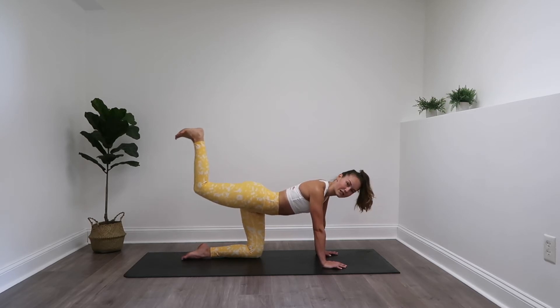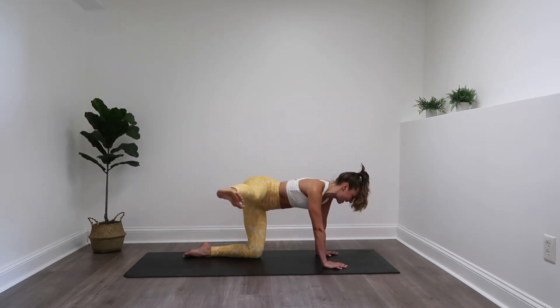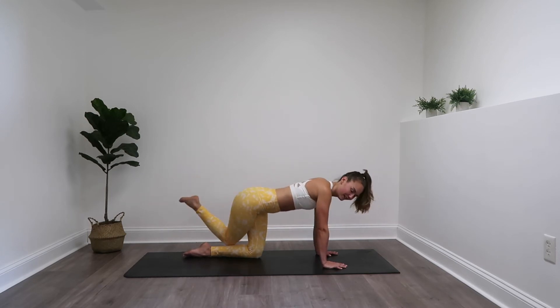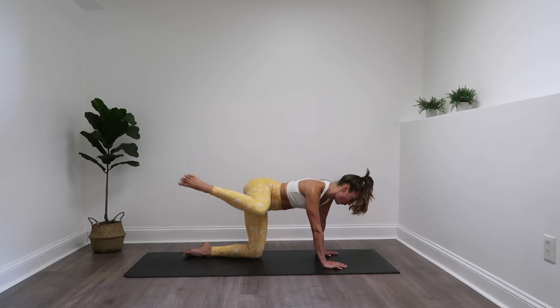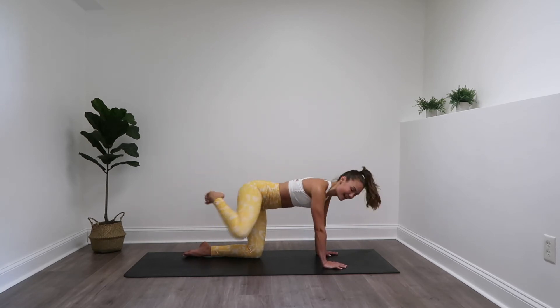Ten more seconds until we switch to that crossover kick. Last three, two, and one. Here we go — cross and kick, cross and kick. Only thing moving is that leg. You are doing great. Kick with power, keep that leg up.